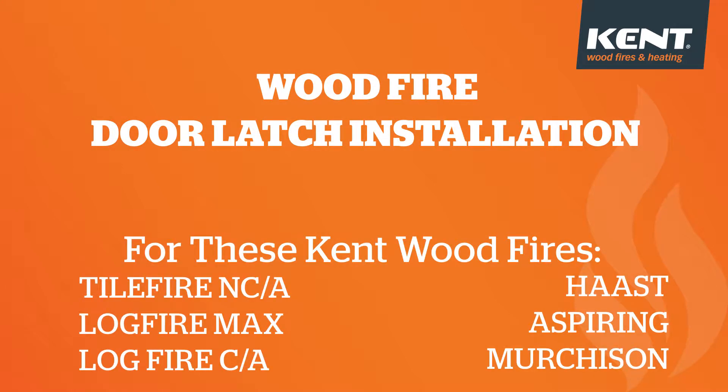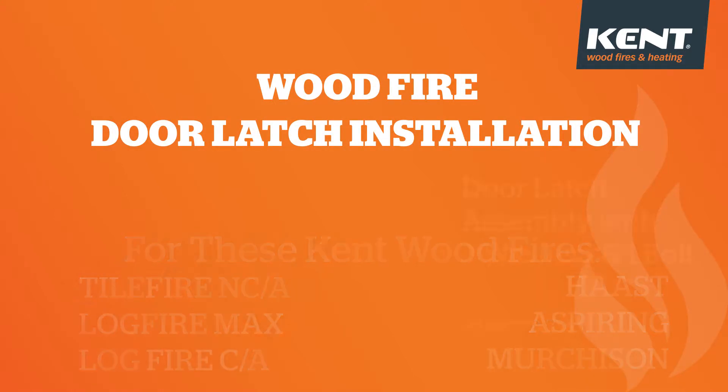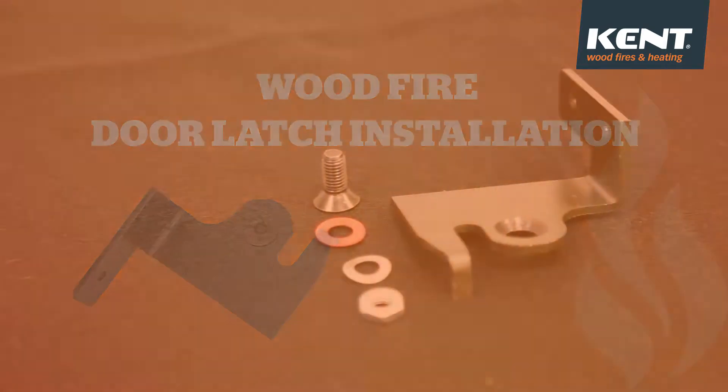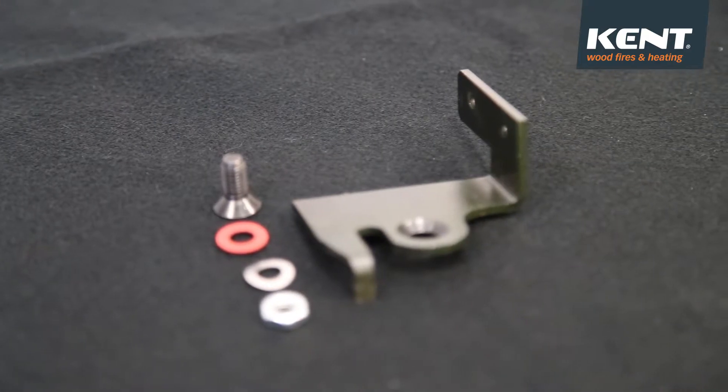This is the Kent Woodfire Door Latch installation for these fires. These are the components you will receive when replacing your door latch assembly.